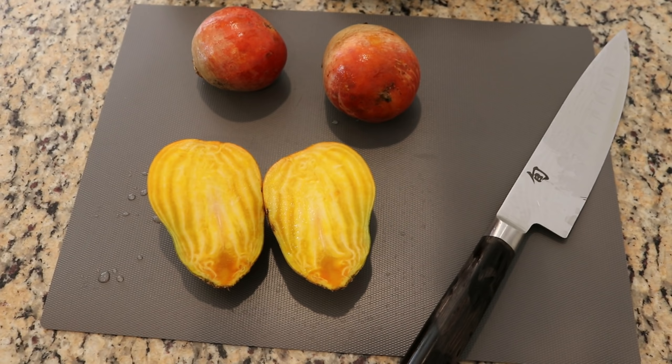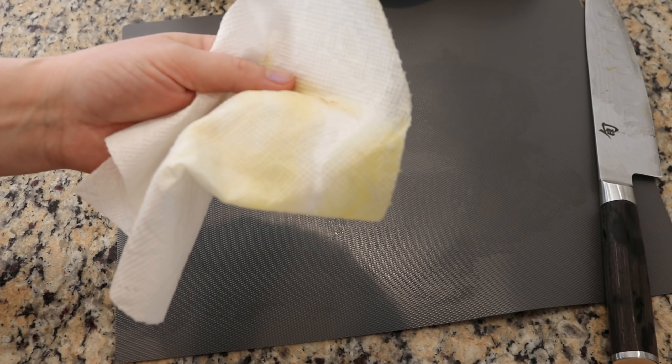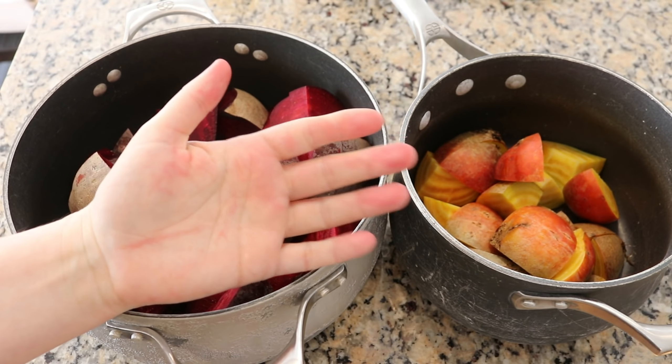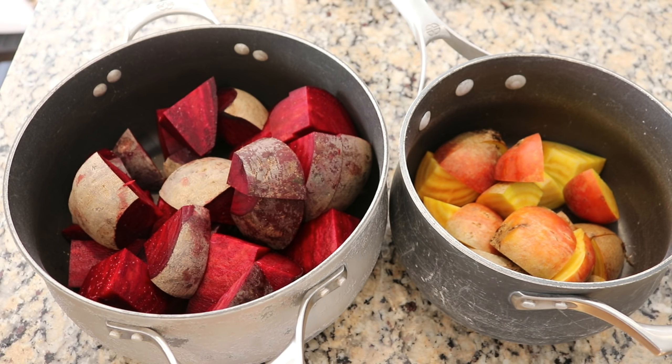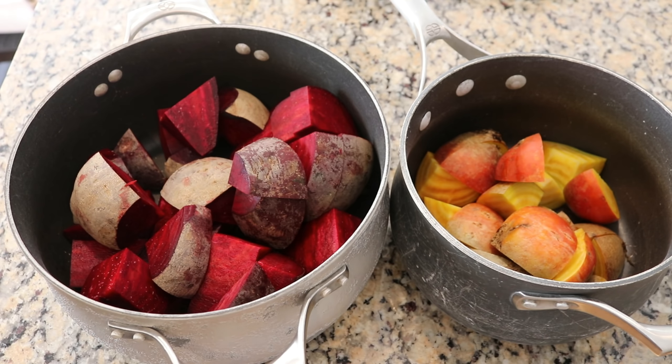I just sliced into one of the yellow beets, which I've never cooked before, and whoa is that pretty. There's definitely some color from those yellow beets. My hand is a tiny bit stained, but I'm really excited to see where this goes and have a really nice beet salad for lunch. I'm gonna go ahead and cover the beets with water and bring it to a boil for about 45 minutes to an hour. I will let the bigger pieces go a bit longer, probably, than the golden ones.